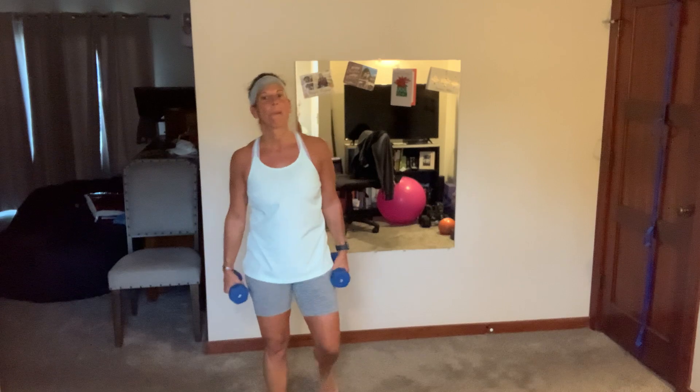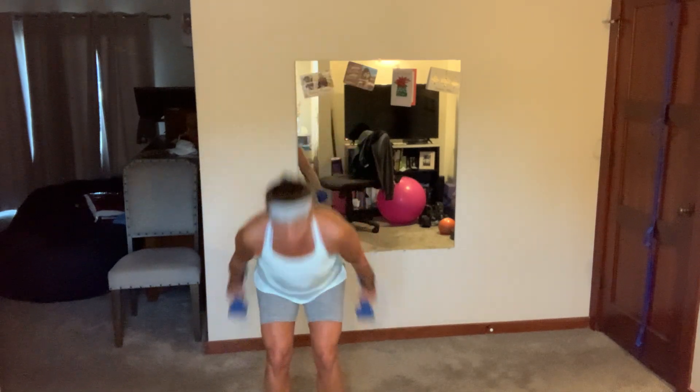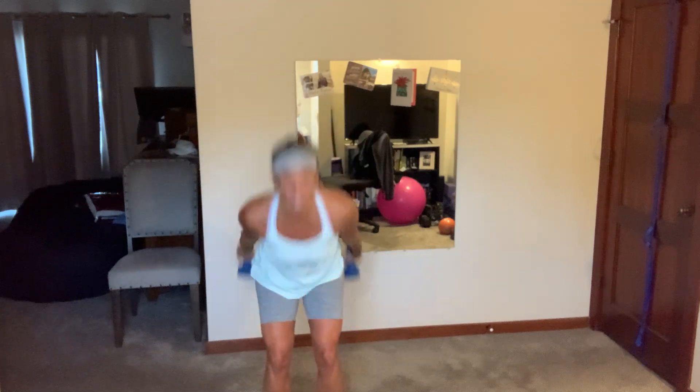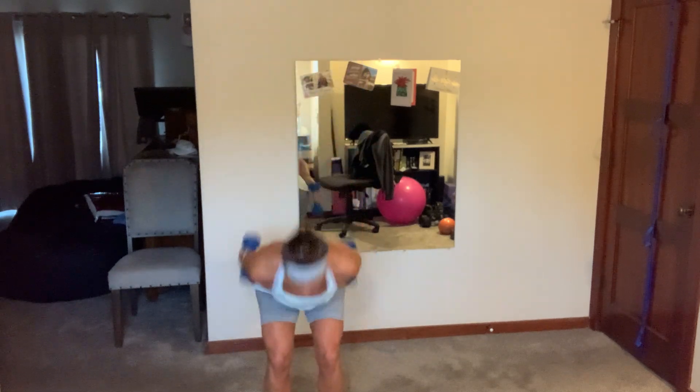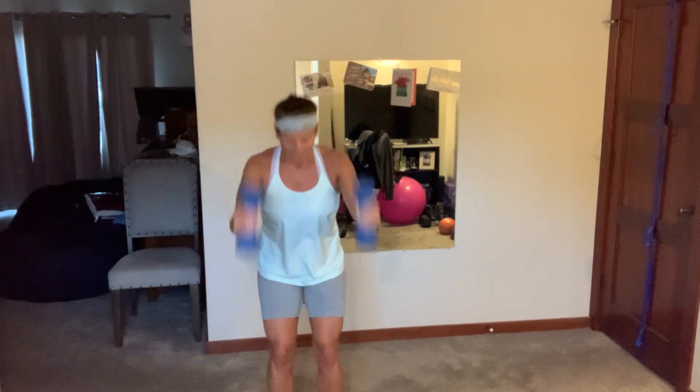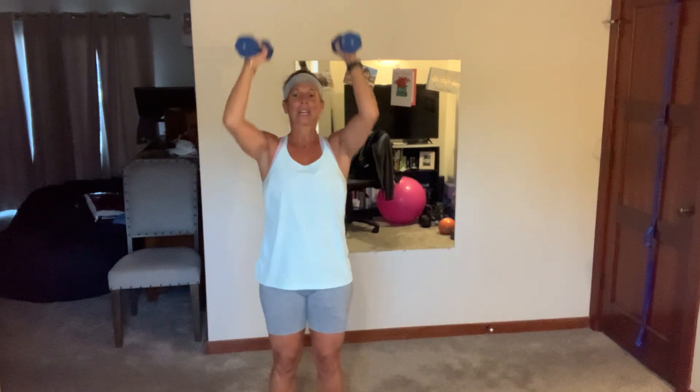Ski swing press — come on, we're so close, finish strong! Let's go — swing, catch, and press. Five more... two, breathe.